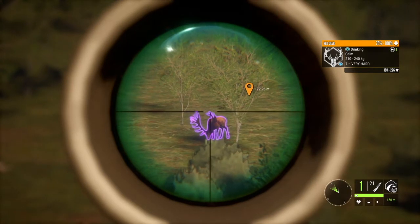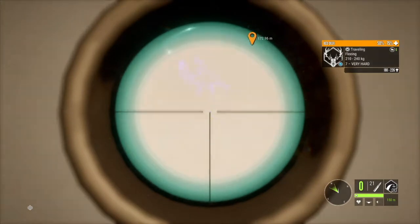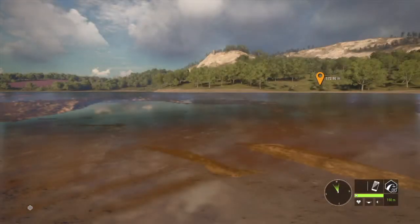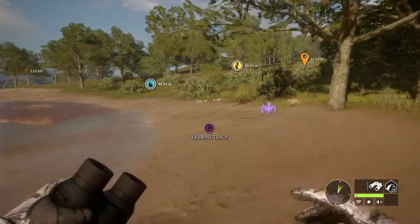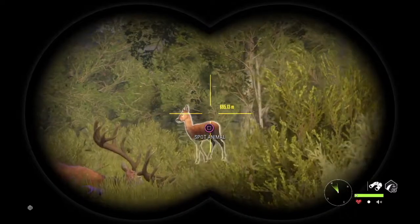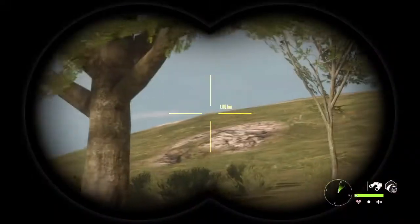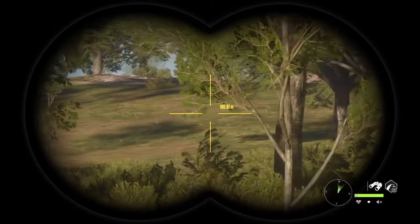I'm about 170 meters away, I take the shot, and after the smoke clears I look and he is nowhere to be found. I kept looking for him — I found a bunch of female roe deer everywhere — but I could not find him. I kept looking, thinking I had completely missed my chance.